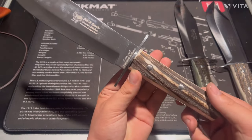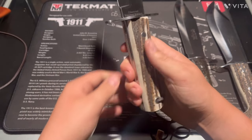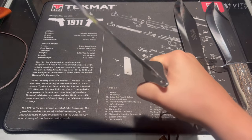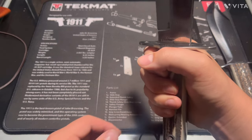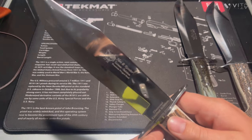Next one — this one has more of a rounded handle. Not too bad, actually fits pretty good in my hand. And then we've got another nice mirror polish blade on this one.